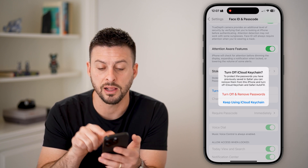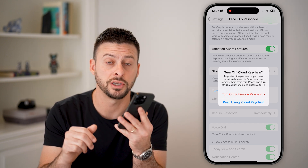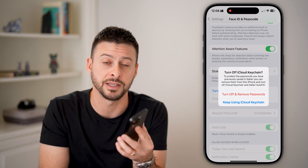You can either keep your passwords on iCloud or on your iPhone, but now that you don't have a passcode on your phone, they're not necessarily secure on your device. I hope this helps — if it did, hit the subscribe button below. It really helps me out. Thanks, guys.